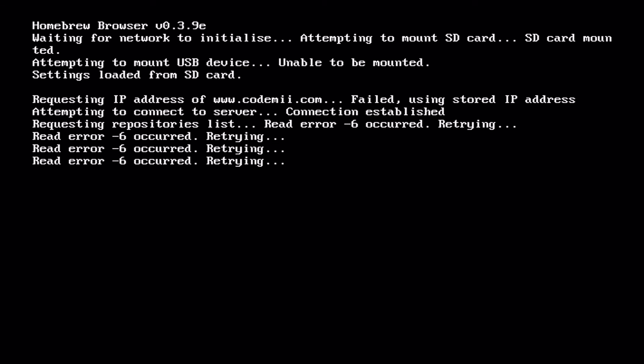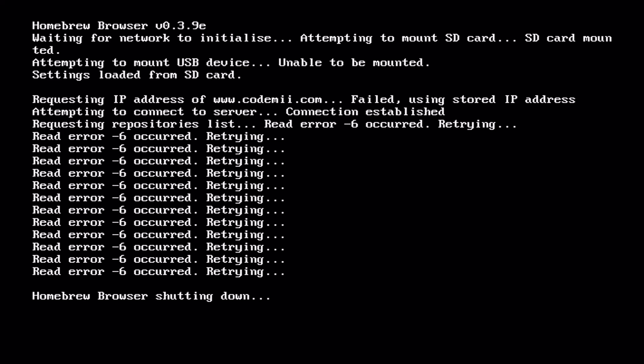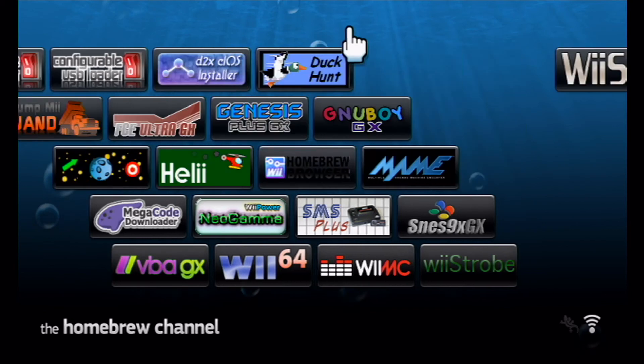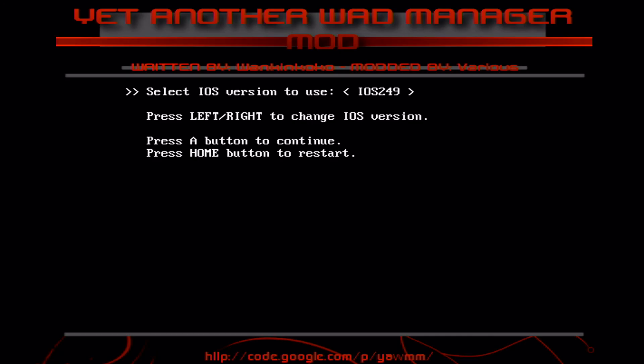Unfortunately it's not working because I'm too far from the router. If it were working, the games would just show up straight away. There are also WAD installers — these are for virtual console games or IOS system files you want to install. But do not mess with system files on a Wii U, because you will end up breaking it.